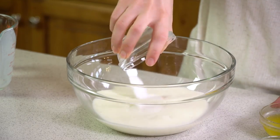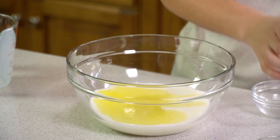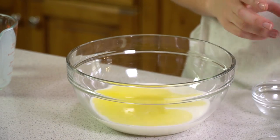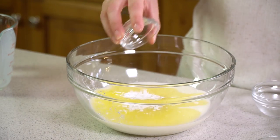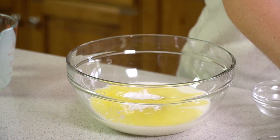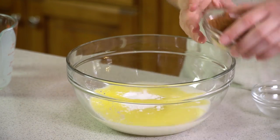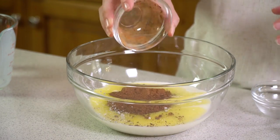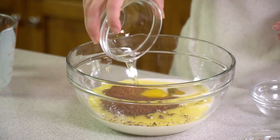Next we're going to add in 1¼ cup of sugar, 1¼ cup of melted butter, 2 teaspoons of baking powder, 1 teaspoon of baking soda, 1½ teaspoon of salt, 1¼ cup of cocoa powder, and 2 eggs.